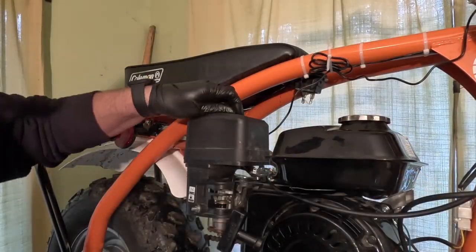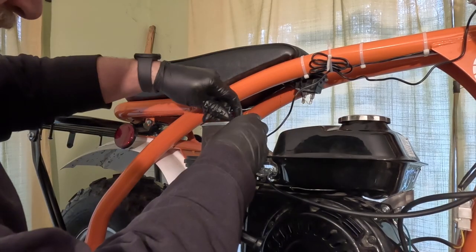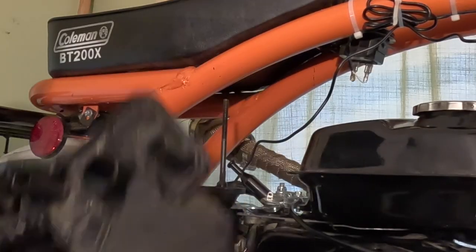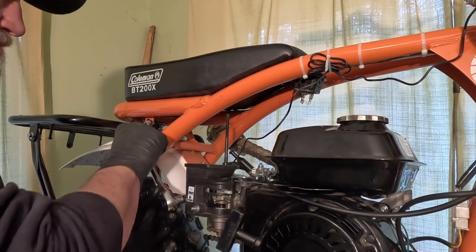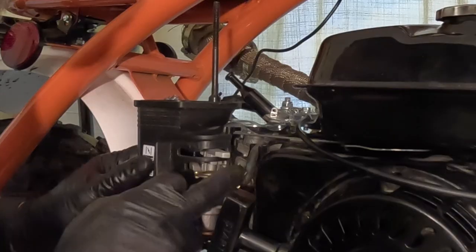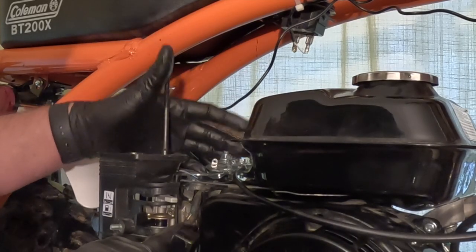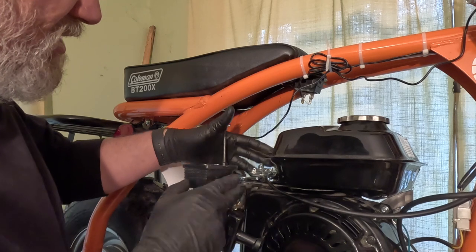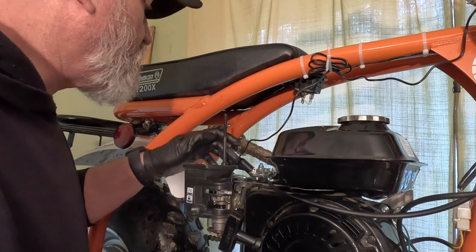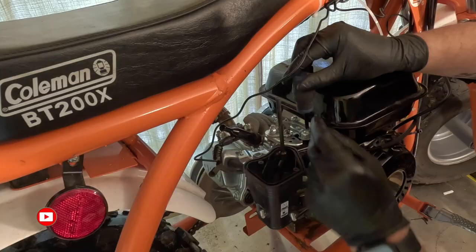Let's get this carburetor installed. First thing I'll do is take off the air box and the carburetor — this stuff is super simple. Before I disconnect the fuel line, I'm going to remove all this linkage which won't be needed for the other carburetor, freeing up room to work. I'll just take off the 8mm bolts holding this on and disconnect the old throttle cable.